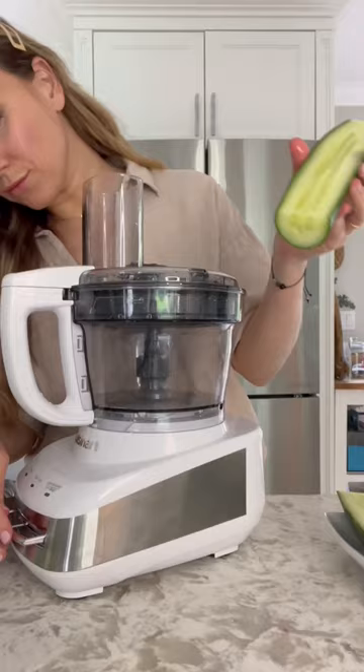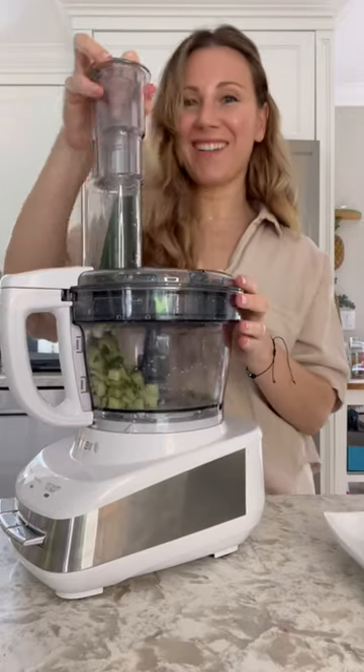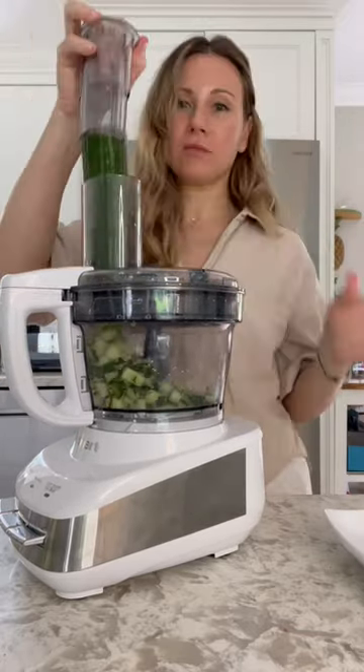Next up, the dicing attachment. This thing totally wowed me. I just wanted something simple, so I decided to dice some cucumber, add some fresh dill, balsamic, olive oil, salt and pepper. Good to go — the perfect summer salad. Heaven in a bowl.